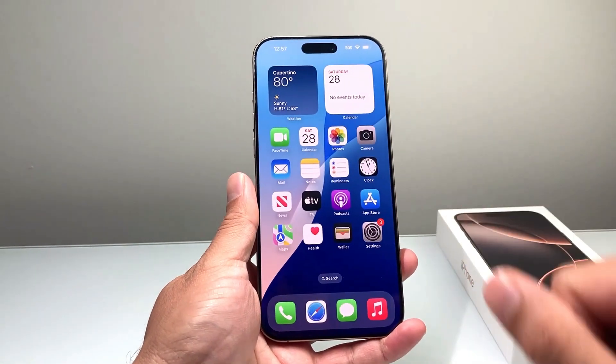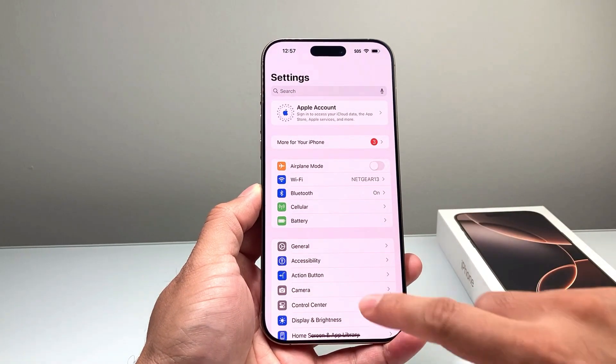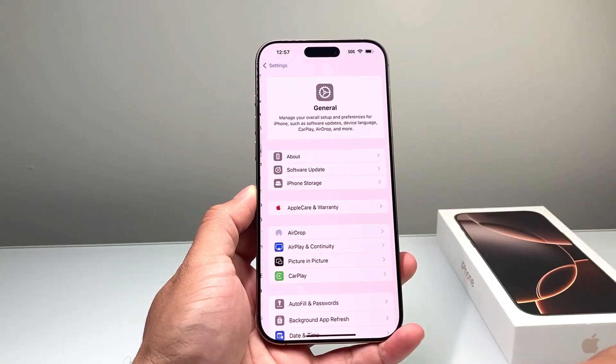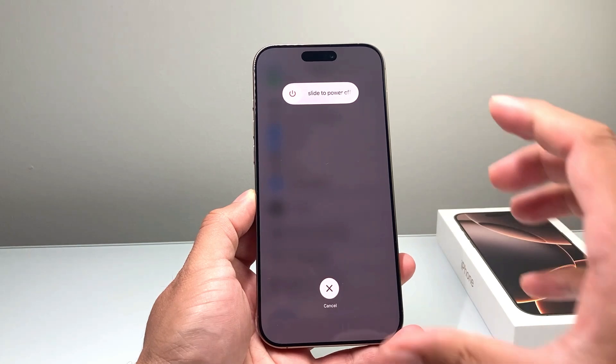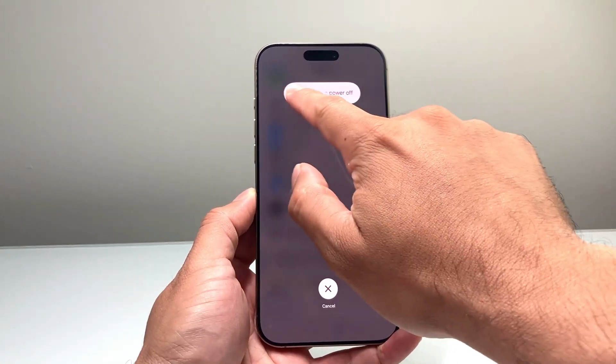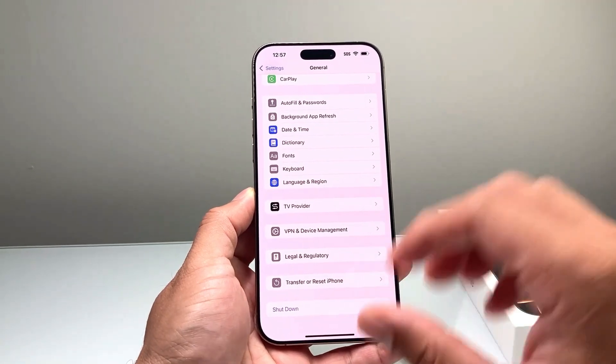Method number two is in the phone settings. Go into your settings, click on General, then scroll all the way down where it says Shut Down and click on that. It will activate the same menu and you can simply slide to power off and shut down your iPhone.